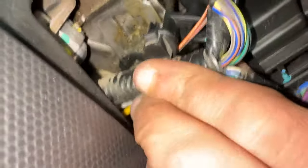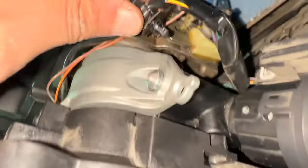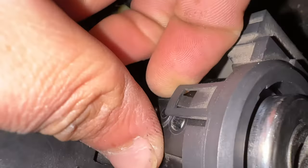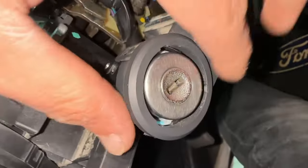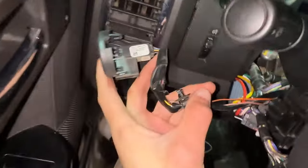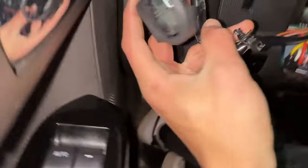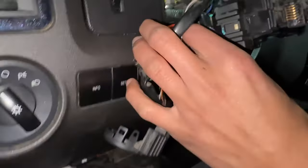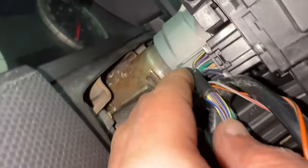We'll also need to disconnect the main harness here. Now is also a good time to remove the PATS transceiver — you can use a small screwdriver or just your hands if they're nimble. We'll set this aside. Be very careful with the PATS transceiver, as if it breaks you'll have more headaches than you do now for sure.